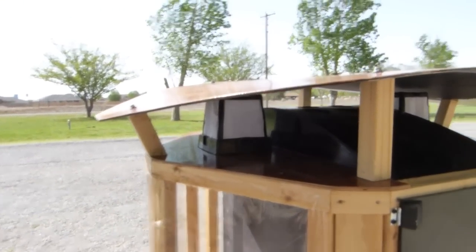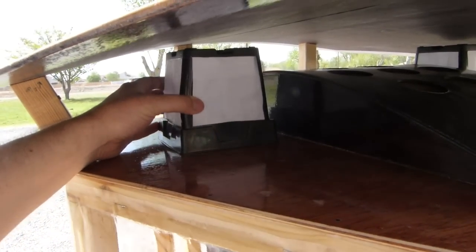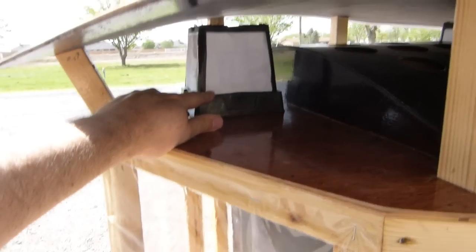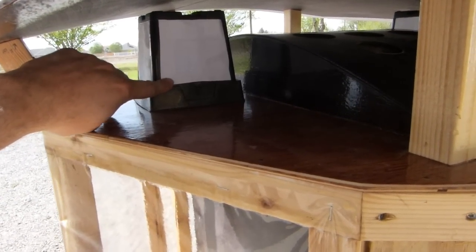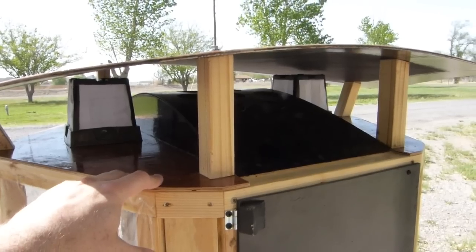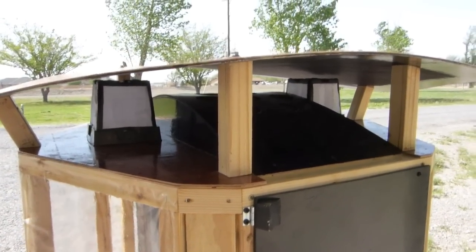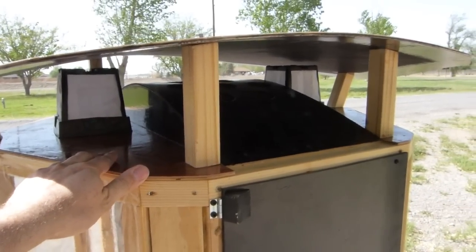And I've got some computer fans under here. They're about half an amp each, two of them, with furnace filter material over them to make sure no dust gets inside. And this means I can hook up an 18 watt solar panel, and during the day these fans won't even take the battery down.